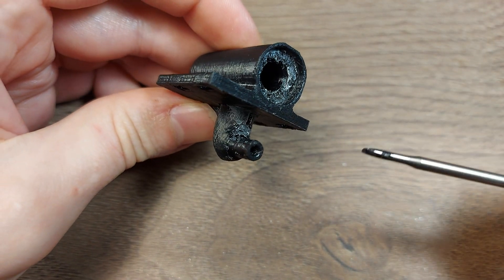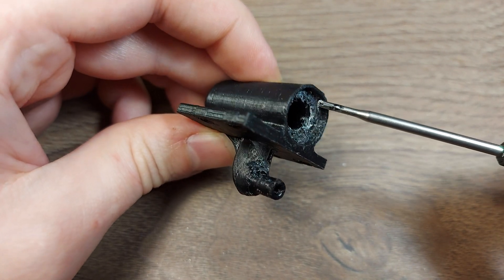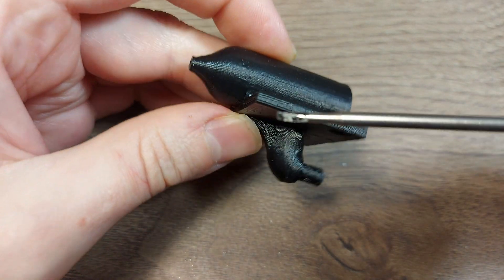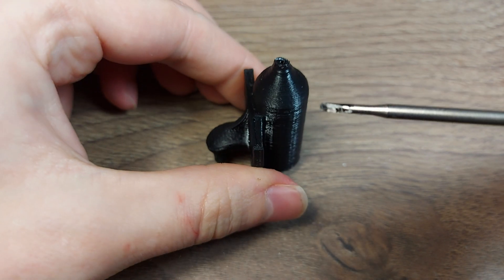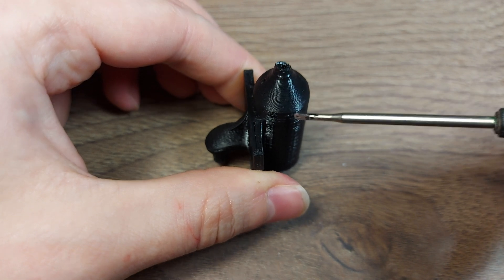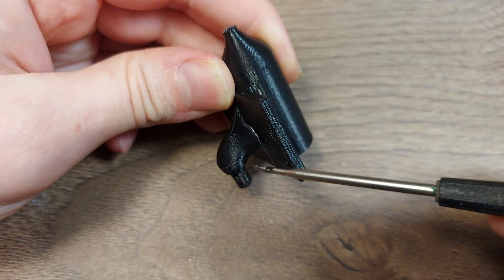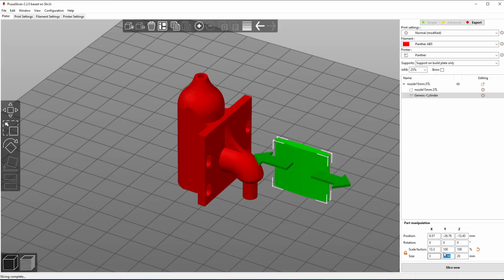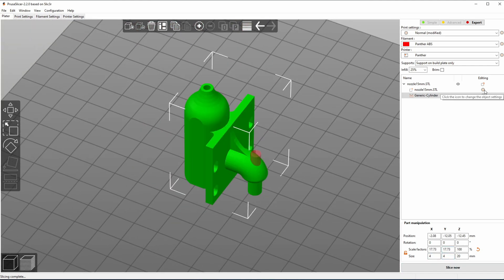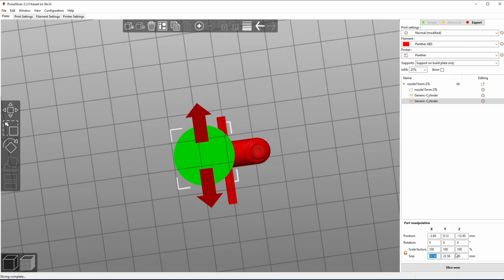Of course these areas here and here do need supports, but the inside really doesn't. In this printing orientation there is a slight overhang inside the nozzle and inside the elbow, but those I can get away with without supports. So I set up support blockers, and this came out okay. I still have to clean up the bottom part but that's minimal work — I'm quite happy about it.